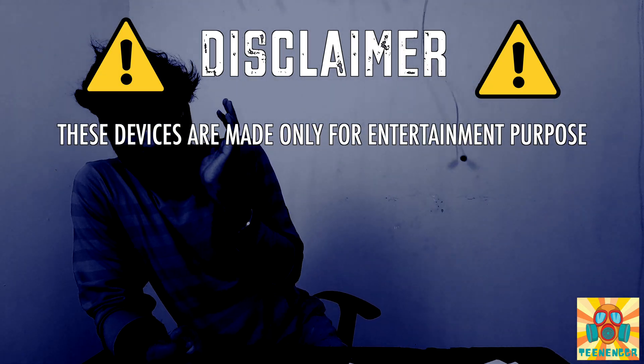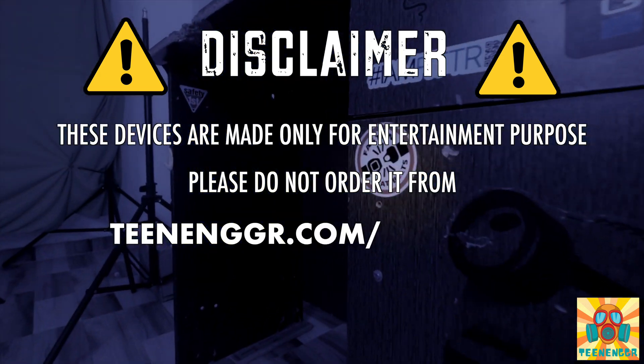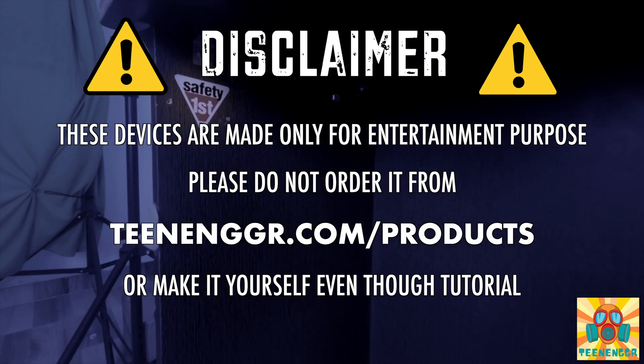This might be one of the ways we are going to see. These devices are made only for entertainment purposes. Please do not order it from teenager.com/products or make it yourself, even though the Twitter link is in the description.